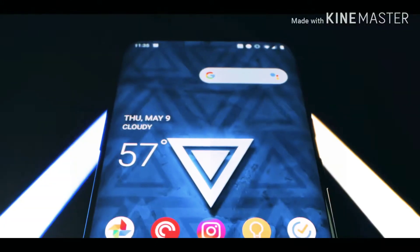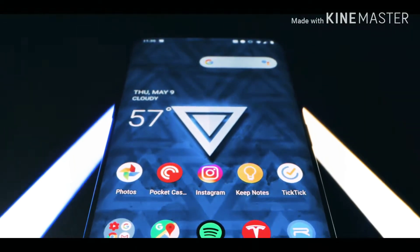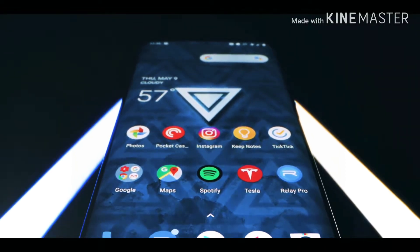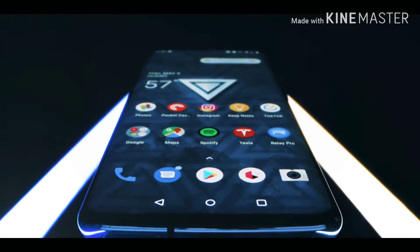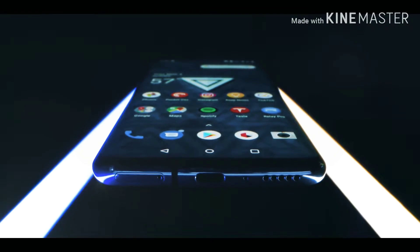There are some specific things that make this phone stand out aside from the price, and those are the display and speed. Let's start with the display. The OnePlus 7 Pro has the first 90Hz 1440p OLED display in any phone anywhere. And boy, does it look good.